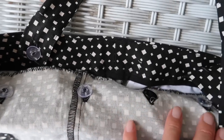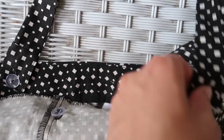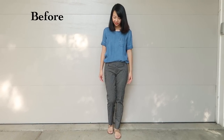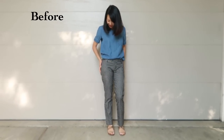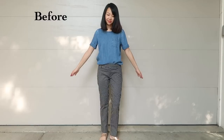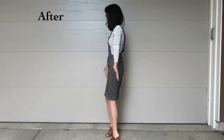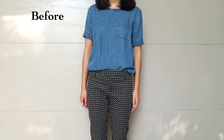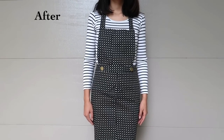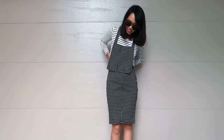Also sew the straps onto the bib. And it's done! Let's compare the before and the afters. You can wear the skirt in two ways — as an overall skirt, or take out the bib for just a plain pencil skirt.